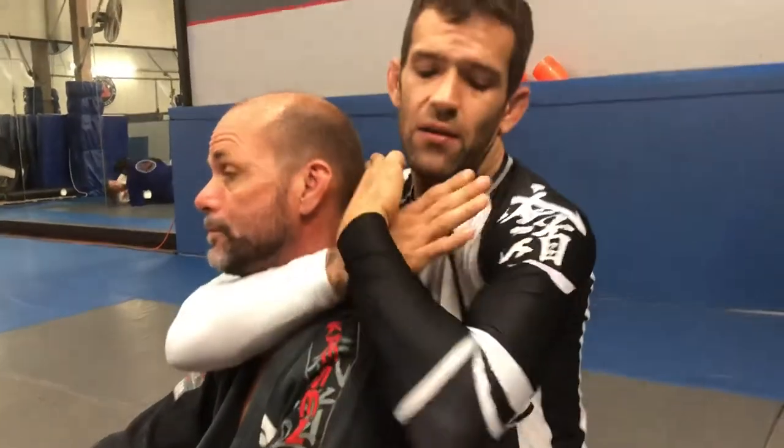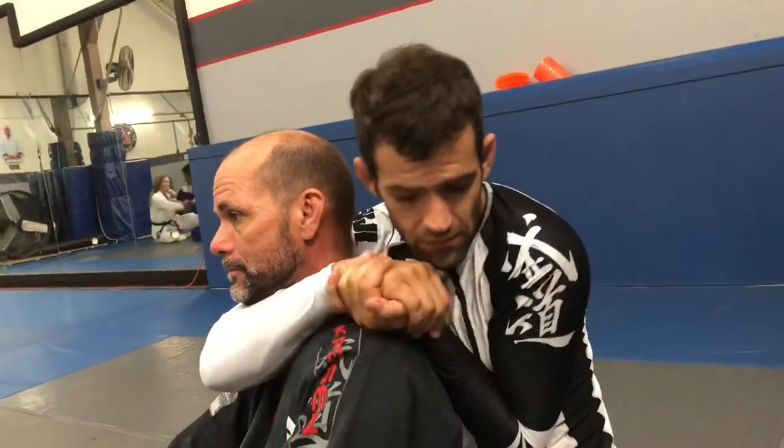Hand position, rear naked choke: palm on palm.